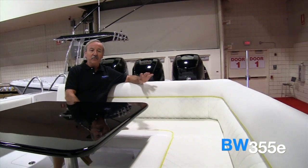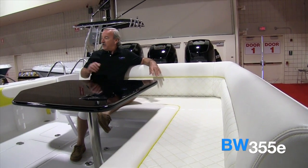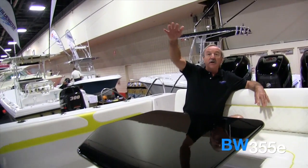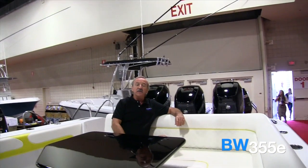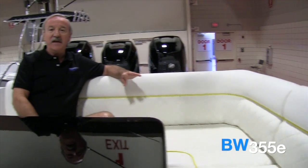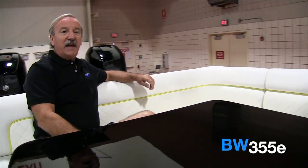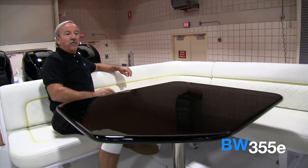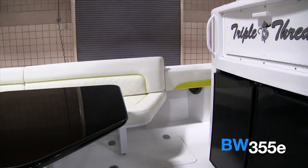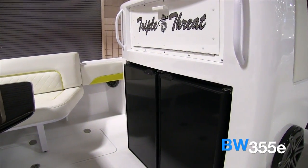We put a beautiful lounge in the back here where the girls can sit and relax. We've got a barbecue that mounts in a rod holder. We've got a sunshade that attaches to the top and covers the entire aft cockpit, so when you're out on the water you can have a relaxing time — if you've had too much sun you can get out of it. We've got a great table here where several people can sit down and enjoy lunch on the water. We've put double door refrigerators in the back of the leaning post so that there's plenty of room for fresh food and keeping your drinks cool.